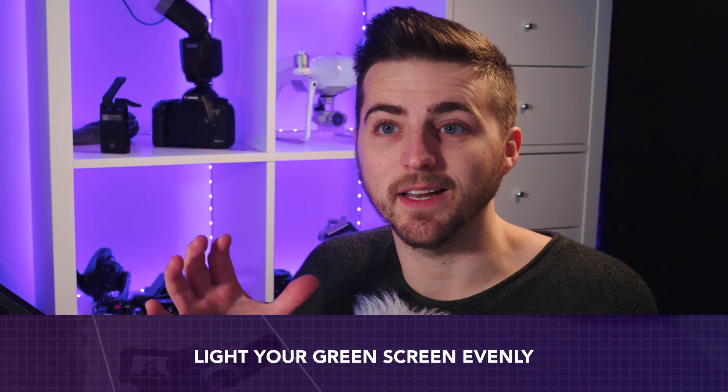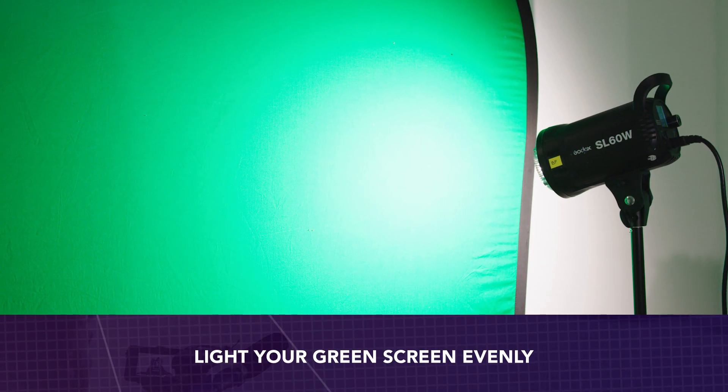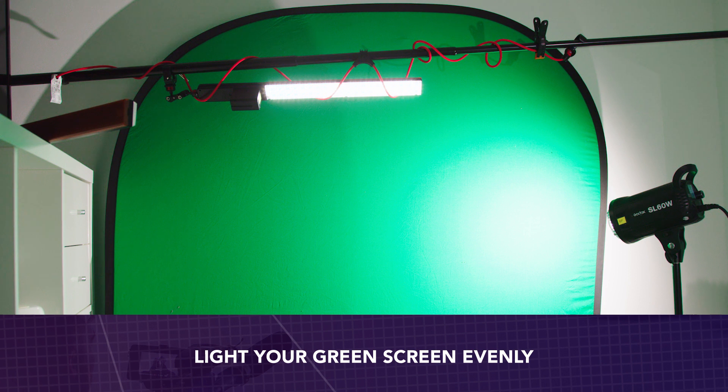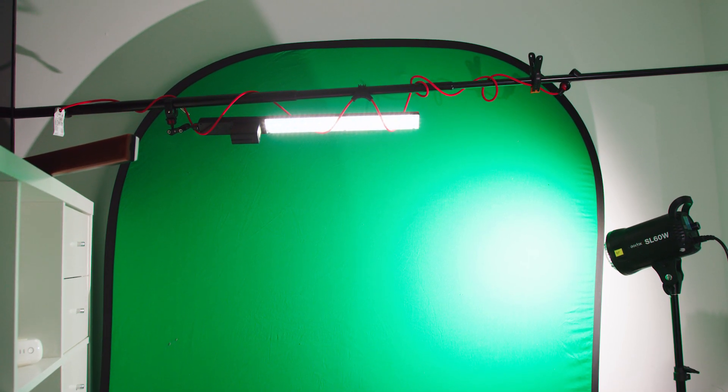The next tip is lighting. Make sure you light your green screen evenly. If you light one side of the green screen but not the other, or if there's a hot patch on one side and the rest is in shadow, because it's not evenly lit, you're not going to pull a clean key from the green screen. I would recommend moving your subject away from the green screen a little bit and placing a soft light either side, which will throw soft light onto the green screen without spilling onto your actor.